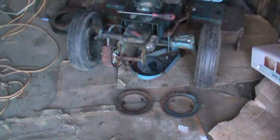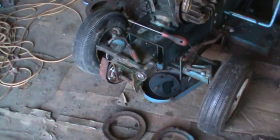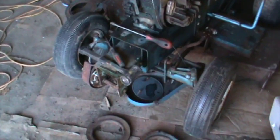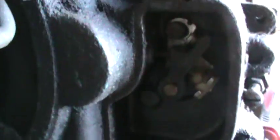Alright guys, I started digging into her. I think I might have a solution to why. This is actually a points motor. He put one of these conversion kits on it, but it doesn't look like he cleaned the flywheel off. So that might be one issue why.